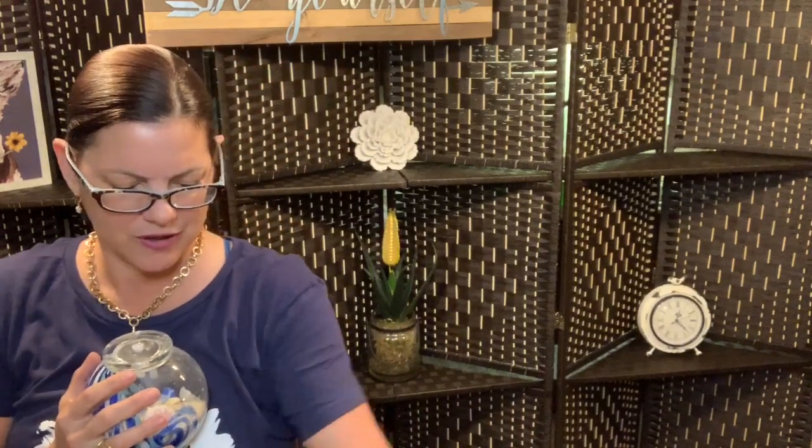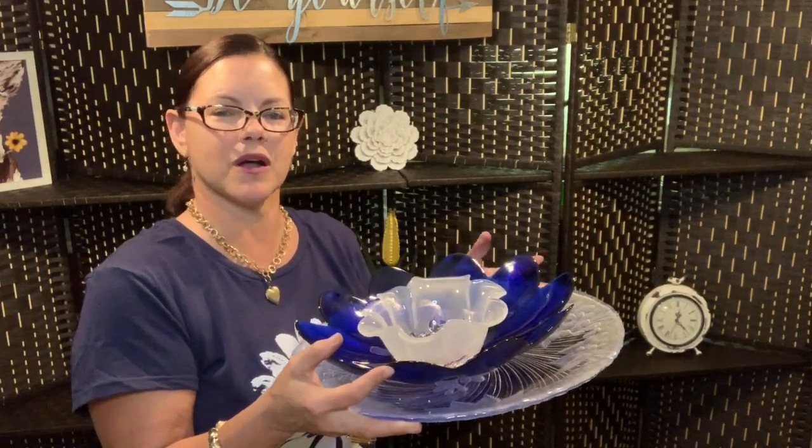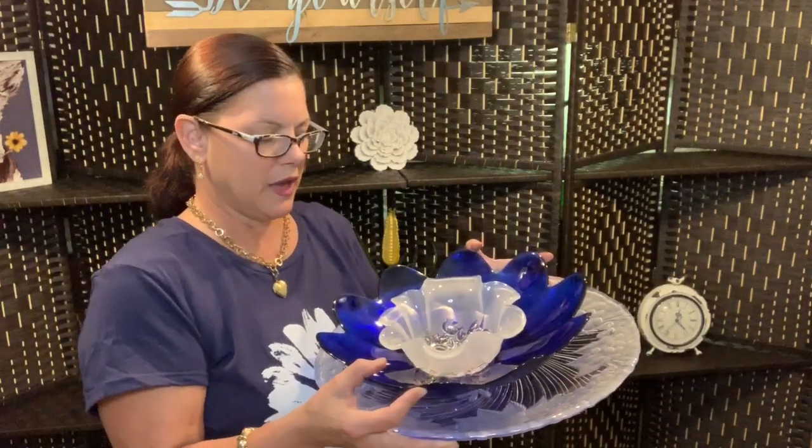I've got this beautiful flower already pre-assembled. So these are the first three pieces. I've got a misted frosted Mikasa bowl here at the very bottom, and then I've got this beautiful cobalt blue flower and then a frosted Mikasa flower. And to top it off for the middle part or the final part of the flower, we're going to put this beautiful orb in. I hope you'll stay with me so that you can see how I make this beautiful glass art, either for your home or for outside.